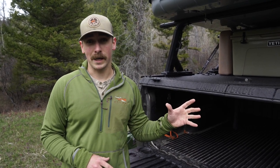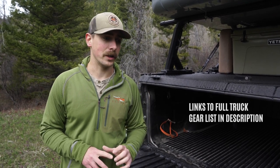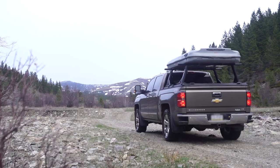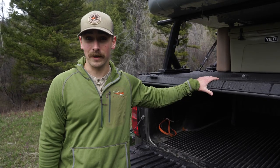It's just your standard half-ton pickup truck. In the past I ran a cap on it with one of the deck storage systems and I really liked that setup, but the problem was I couldn't use it for anything outside of hunting. Things didn't fit well, and I wanted something more secure when leaving stuff at the trailhead if I was backpacking in, so I got the Diamondback HD cover.